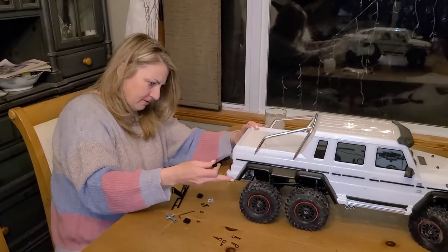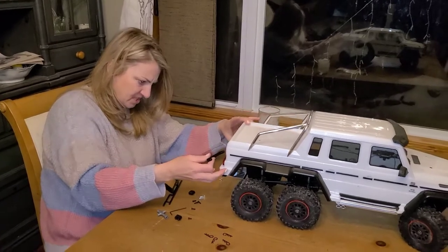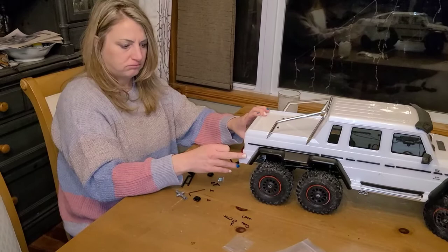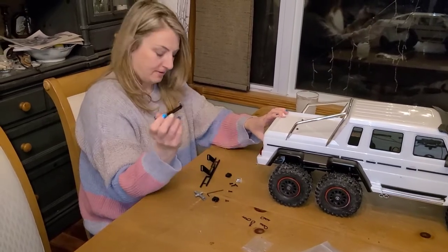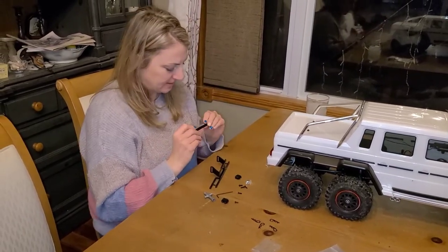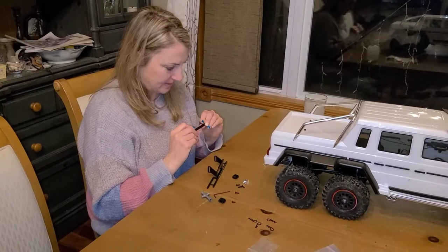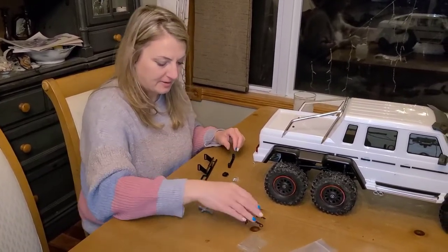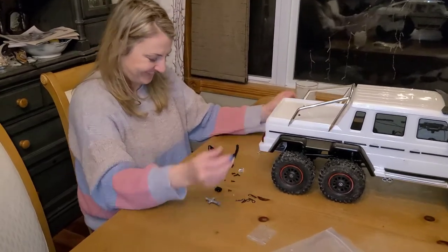Why wouldn't it — Traxxas, why wouldn't you send instructions for a bumper? Well, Traxxas actually didn't make that bumper, it's an aftermarket brand. That's why — they copied off Traxxas and they just figure people who buy aftermarket know what they're doing.